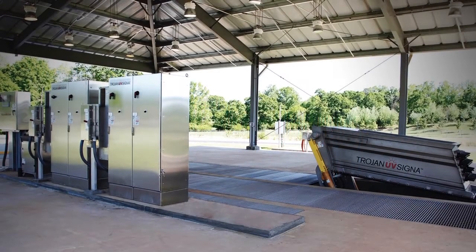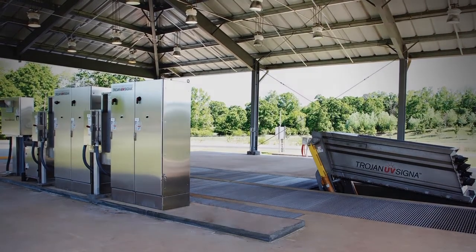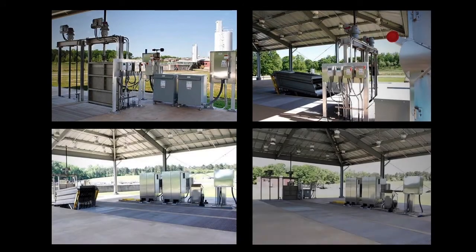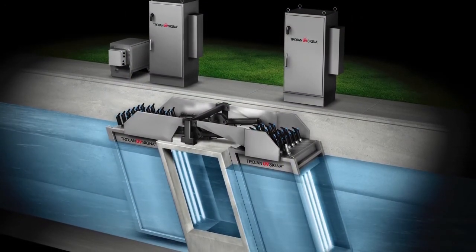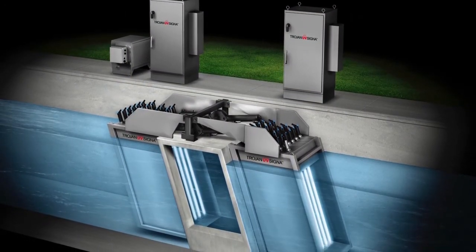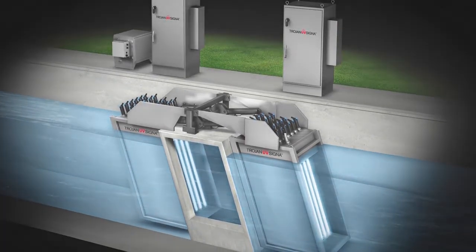The Cigna light locks work in combination with the water level controller for optimal water level management to ensure maximum treatment without short circuiting through the reactor. This design eliminates the need for complex channel designs or water level management and provides the highest treatment and performance over the full range of flow rates and water levels.